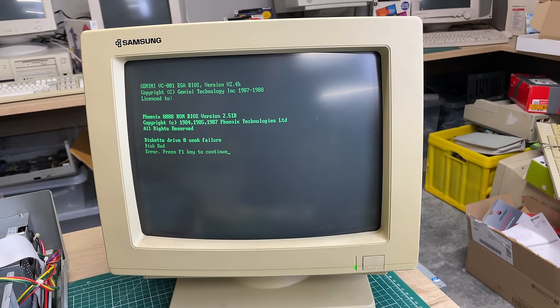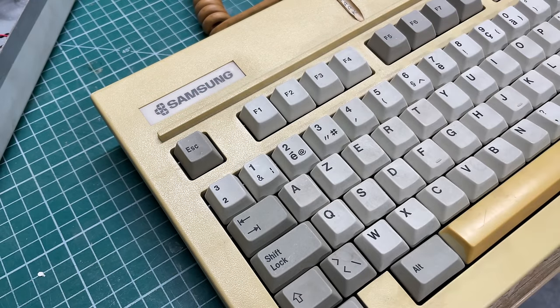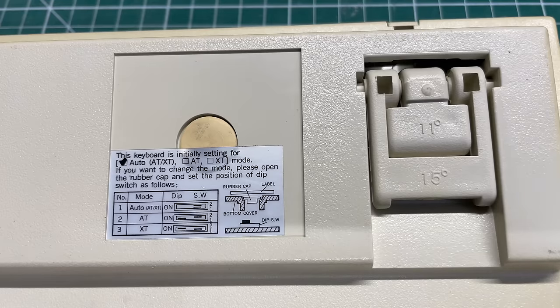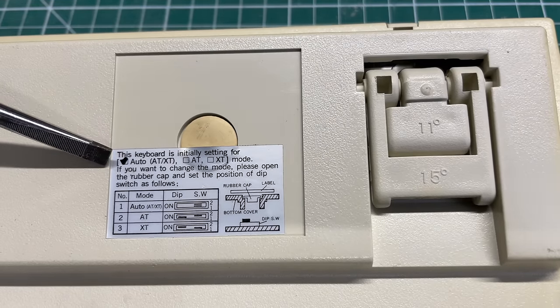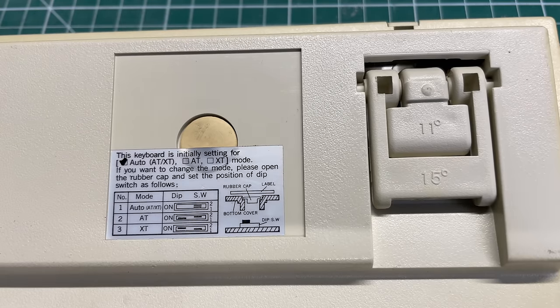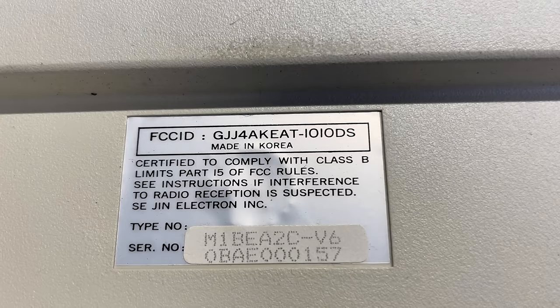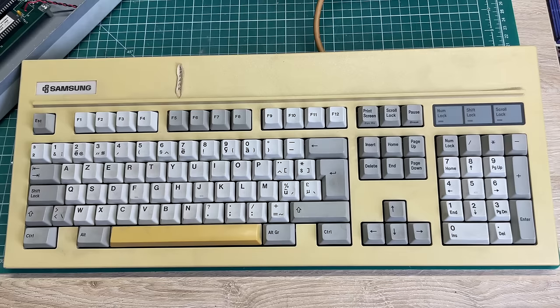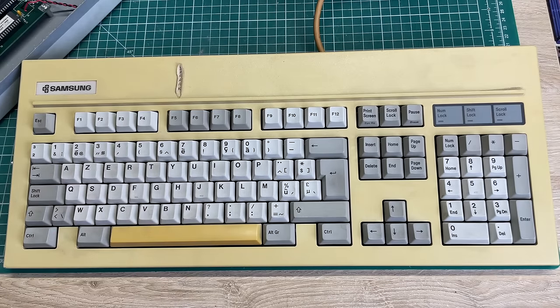Given that we don't have any IDE controller, this can only mean there's an issue with the floppy drive. I also noticed I couldn't press F1 using the Samsung keyboard. There is a switch hidden beneath a rubber cap which lets you set the keyboard to AT, XT, or auto mode — it's currently set to auto. Normally that should work. I just need to check whether it's a couple of keys not working or if the keyboard is completely dead.